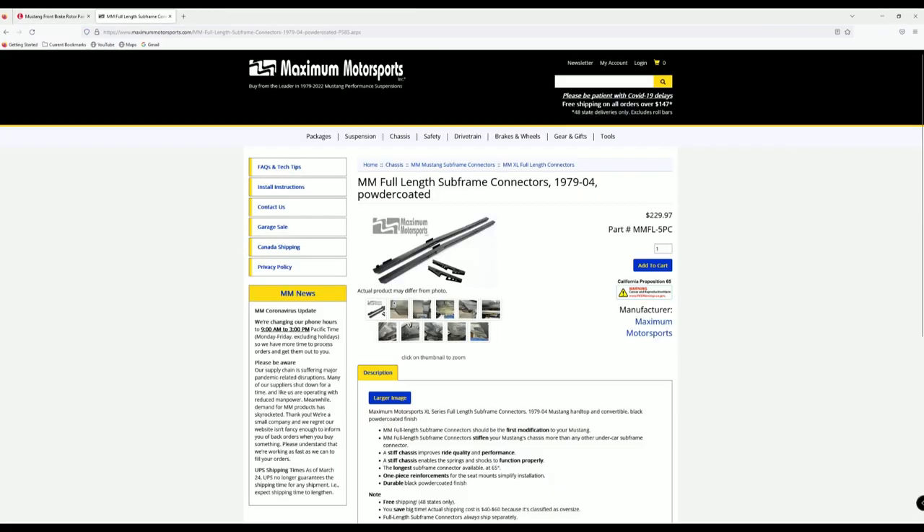The next part is a set of Maximum Motorsports full-length subframe connectors, powder-coated, for '79–'04 Mustang — not necessarily a Cobra-specific part, but one that went up in price. I also bought these in December of 2020. These are actually going on the car this winter; I've had them that long without putting them on. The price back then was $194.97, and now they are $229.97.